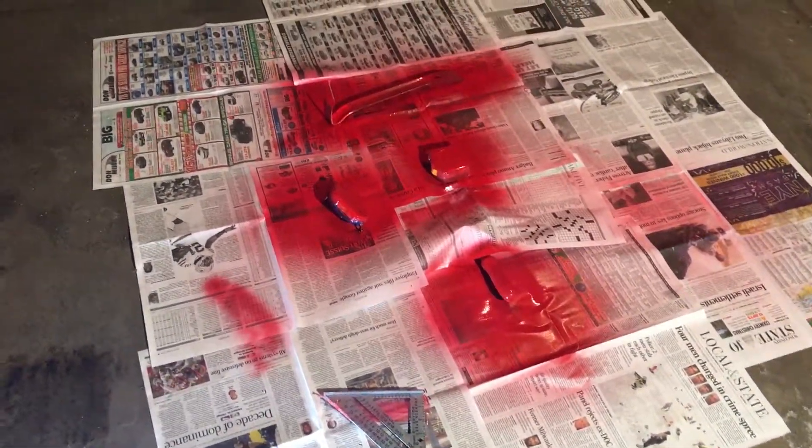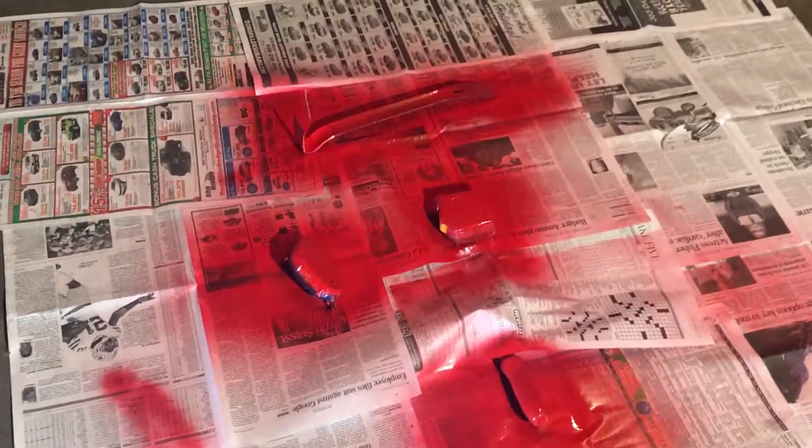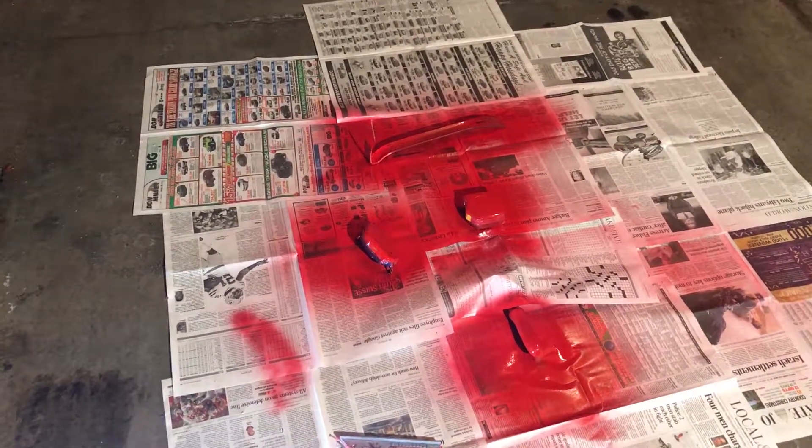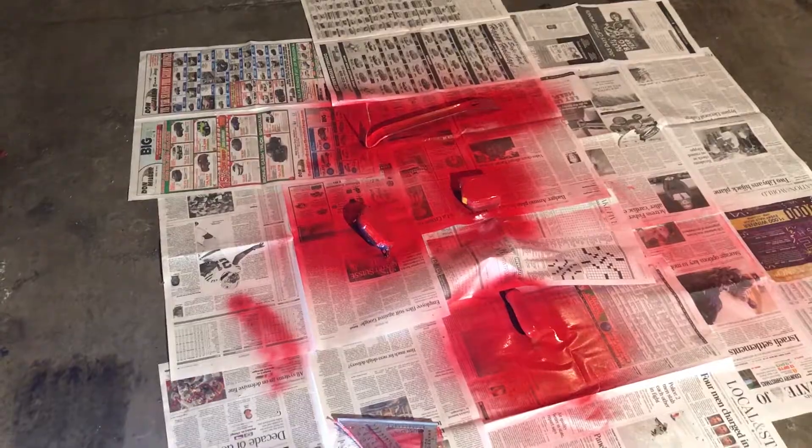Everything's pretty much painted up about as good as it's going to get. I'm going to let it dry for a couple of hours and go hang out with Brady for a bit. I just picked up Brady about an hour and a half, two hours ago, and we went to Kohl's where I got a new pair of sweatpants.